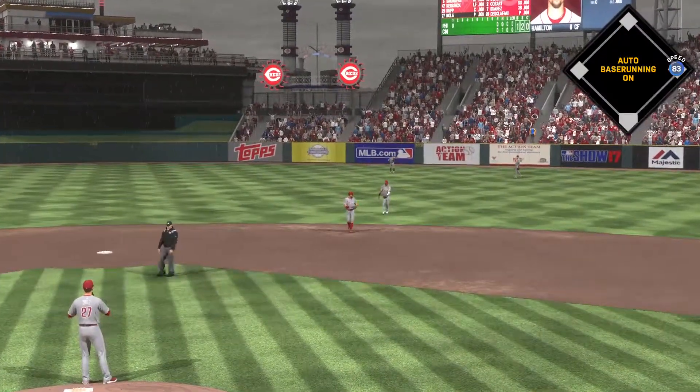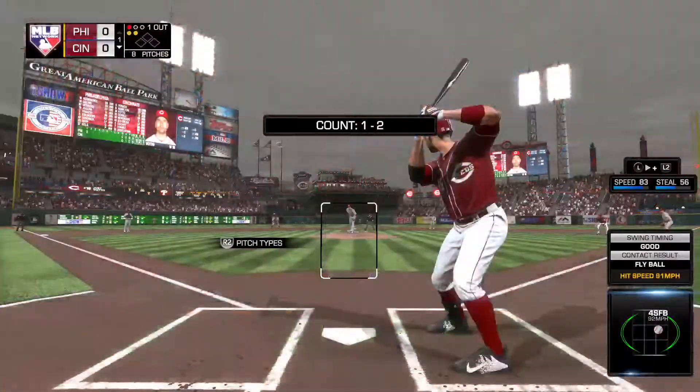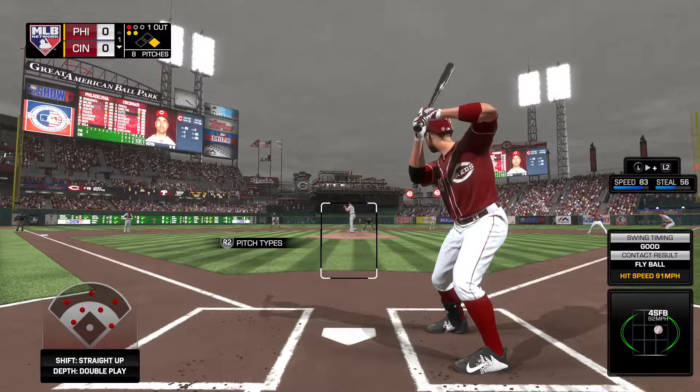And the throw back in is a wild one. So digging in now, Joey Votto — first chance for him here with a runner at first and one gone.